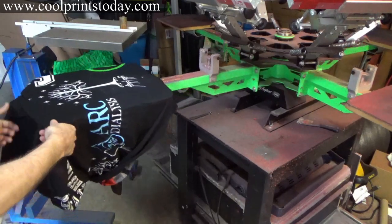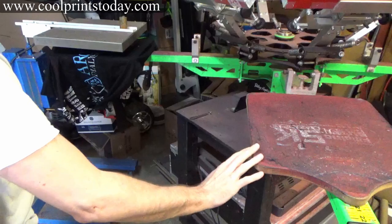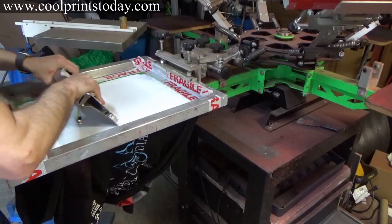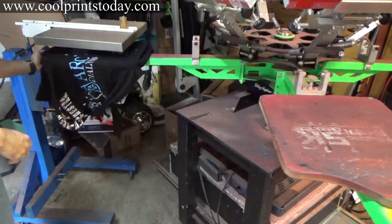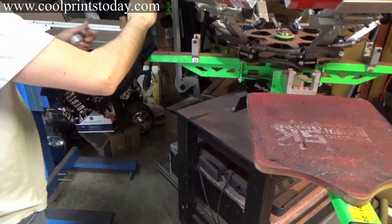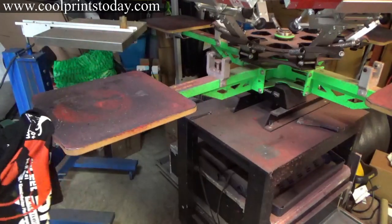Everything looks good. Always make sure you take off your registration after you get done with your test print, because you'll mess up a shirt if you don't — speaking from experience. Also this way, if you have any pinholes you'll see them and can take care of them. Let's go ahead and get these printed.